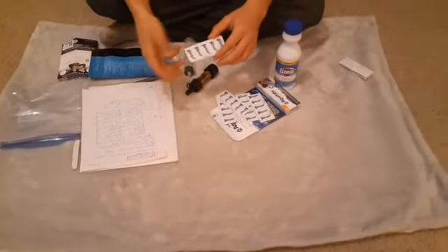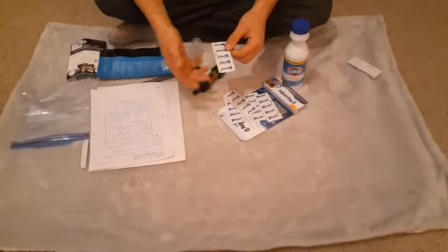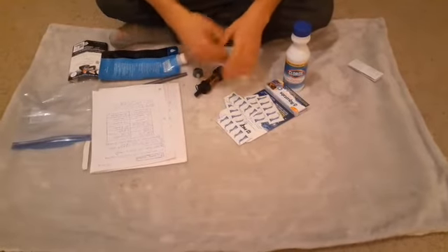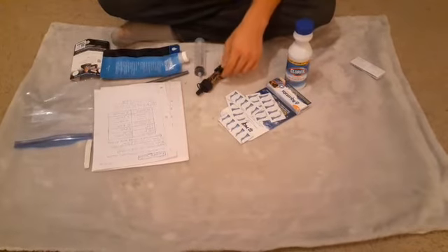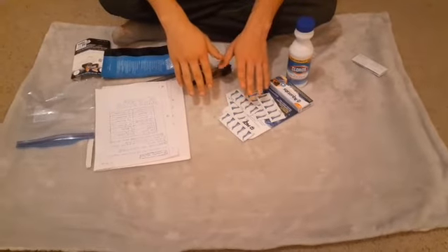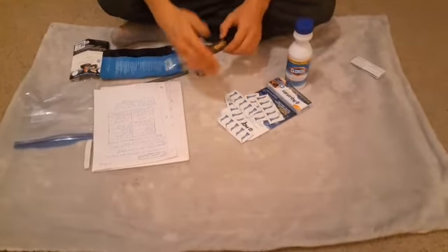With these tablets, you want to filter the water first to get that fecal matter out, and then you just pop one of these in — no need to boil it, and it'll purify it for you. It's not a gallon though, it's probably like a liter. It doesn't say — I'll look more into it, but I'm pretty sure it's a liter.